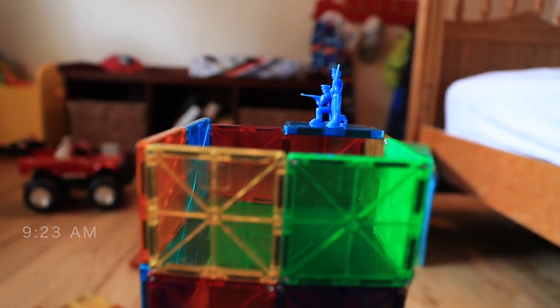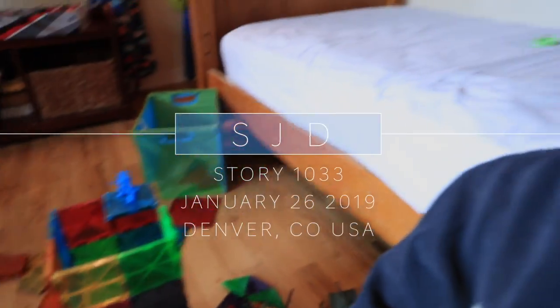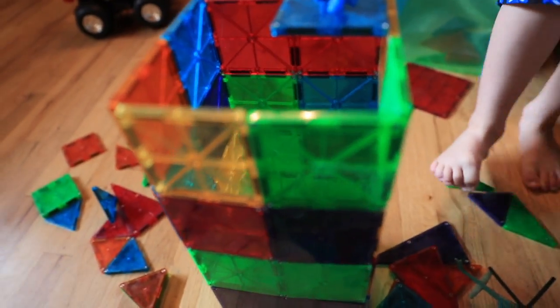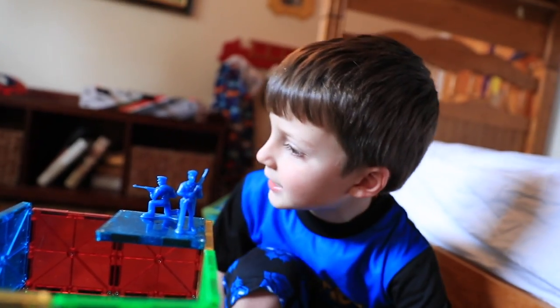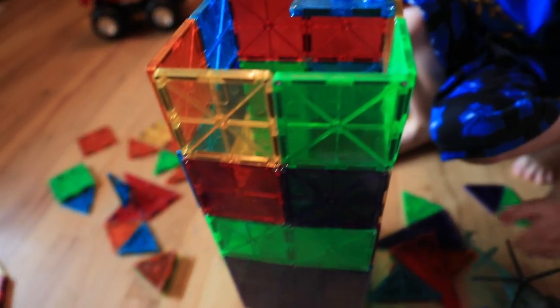Good morning, YouTube. It's a relaxing Saturday morning type day. Here we are just working on some magnet tiles. I love these things as an adult. Do you guys play with magnet tiles out there? Probably not, but it's fun, right, Joseph? And guess what? This is our army base, since we have the Batteam army base over there. Good times on a Saturday morning.